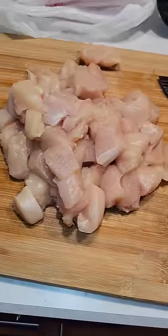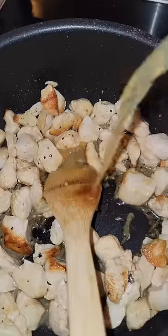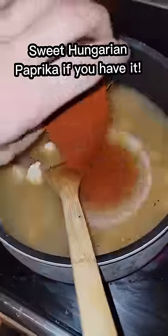Let's make chicken paprikash. Start with diced chicken breast and get it in a pan at medium-high heat. Once brown, add salt, pepper, and onion powder, followed by 32 ounces of chicken stock and paprika.